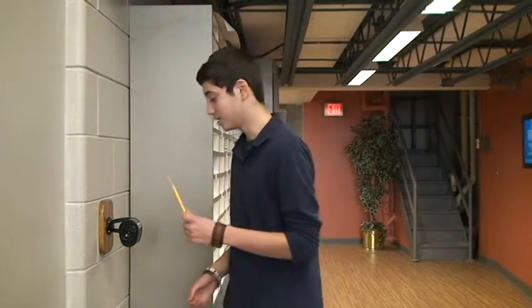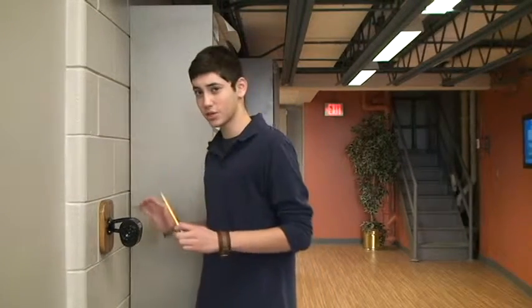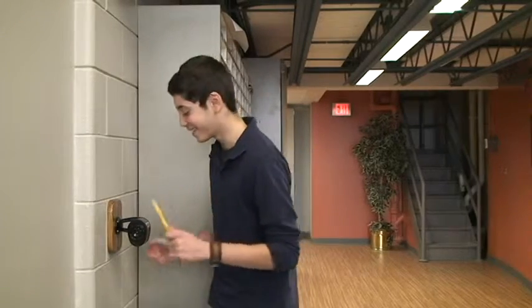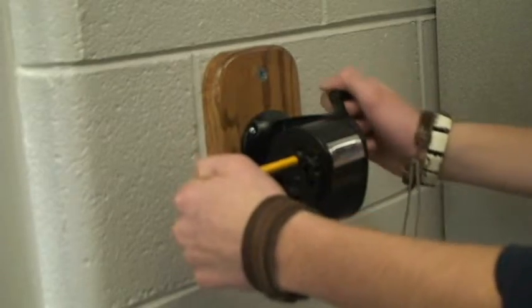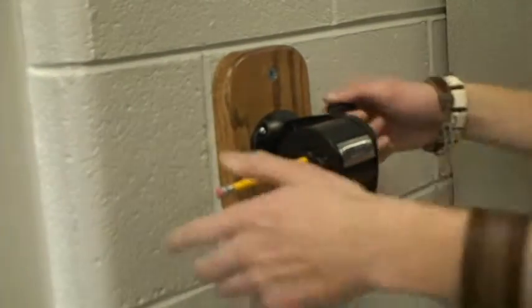Now, you have to put the pencil in the hole, but you have to make sure that it's the right size because you want that pencil in there. And if not, you would have to adjust it. Okay, once you've got it in there, you've got to turn the handle in a clockwise rotation.